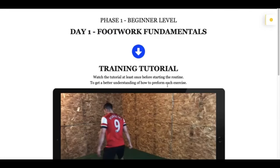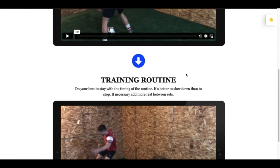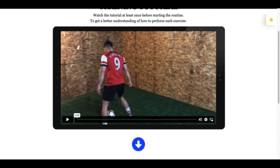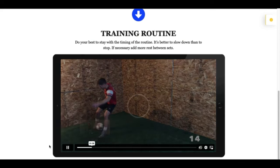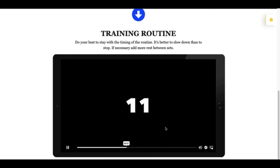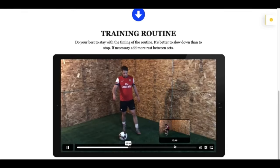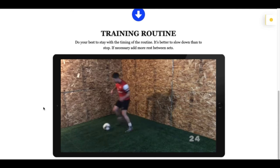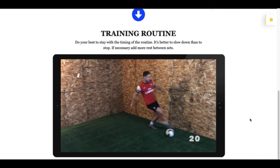When you go into each specific day, you'll see that there is a training tutorial and a training routine. I recommend watching the tutorial the very first time you're about to do the routine — it will help you improve faster and give you a better understanding of how to do the exercises and make more out of these training sessions. When you do the training routine, just click play and follow along in real time. There are times for work and times for rest. Do your best to stay with the timing; if it's too challenging, slow down your pace rather than stopping altogether, or add a little more time in the rest periods.